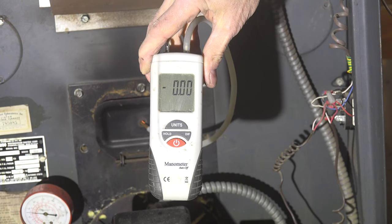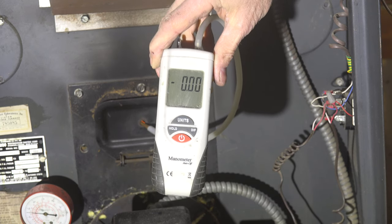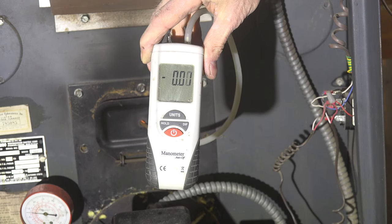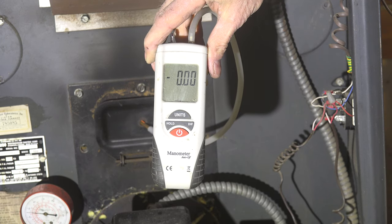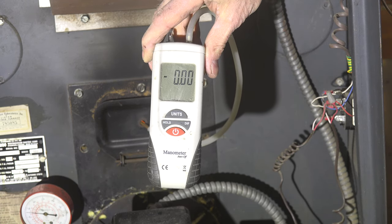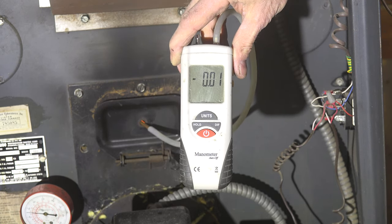Now I have the probe over fire. Most of the time it's reading 0.01 — just barely any vacuum in there at all. That's partly because I don't have a lot of draft. But I would want at least a steady 0.01, or ideally 0.02 over fire. That's how you measure that.